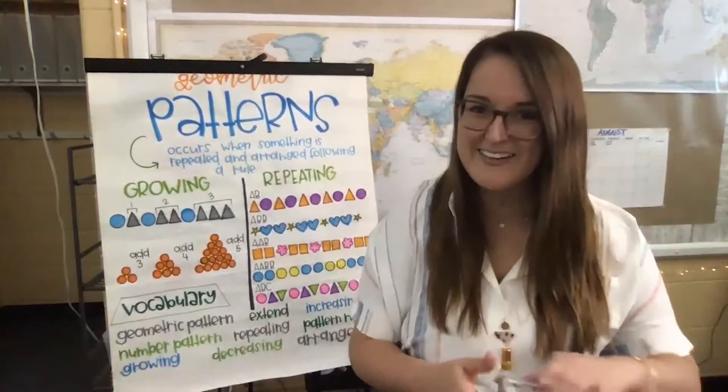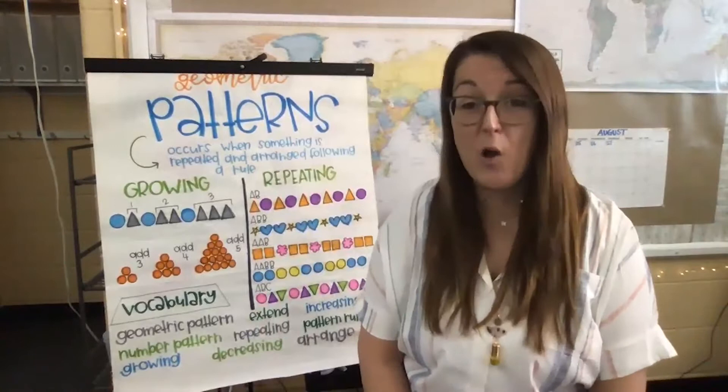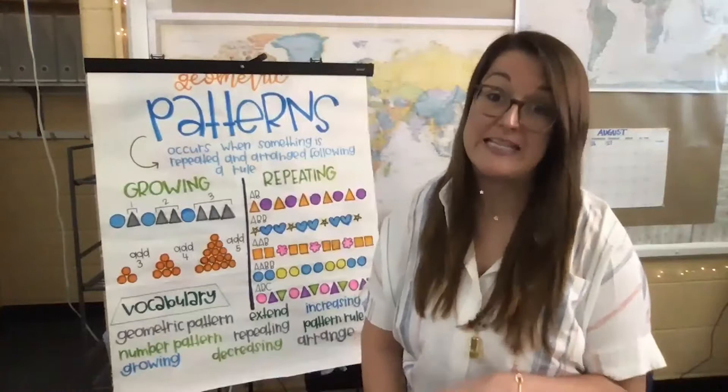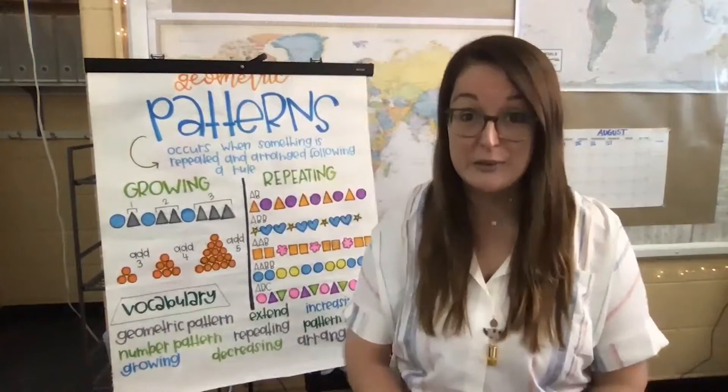You guys did such a nice job. I hope that you are feeling centered, ready to learn, and excited to begin your school days. If you are at home, I definitely encourage you to create a small safe place in your room or somewhere in your home where you can go when you start to feel overwhelmed by those big feelings. I also like to start our lessons with our learning goals or objectives.